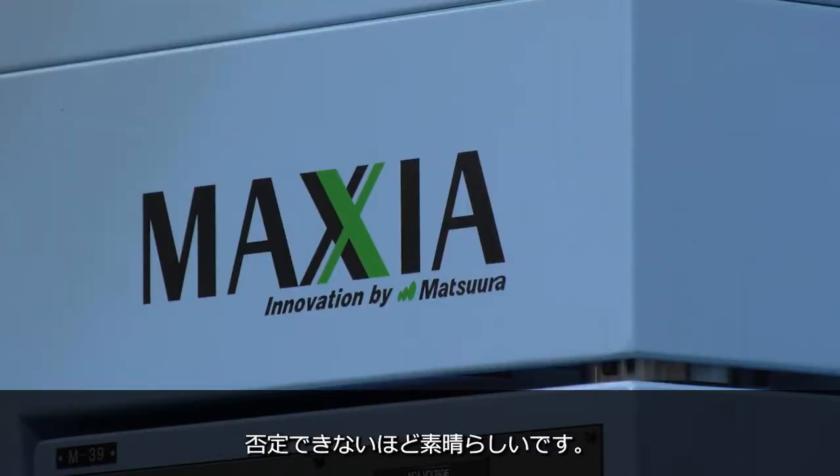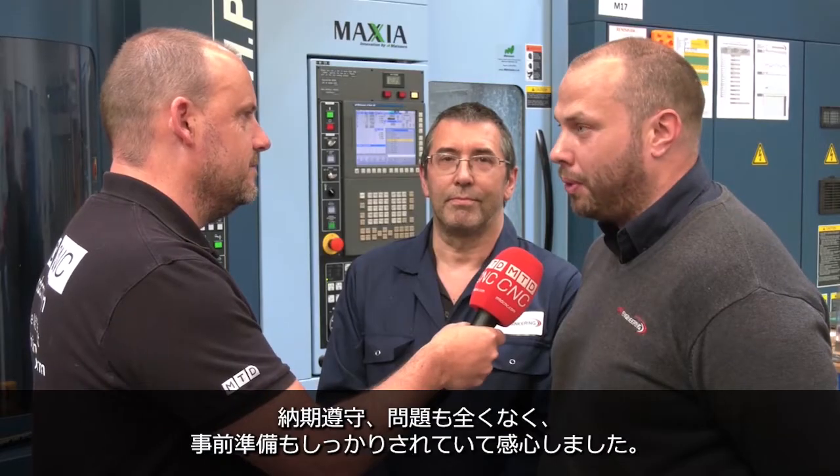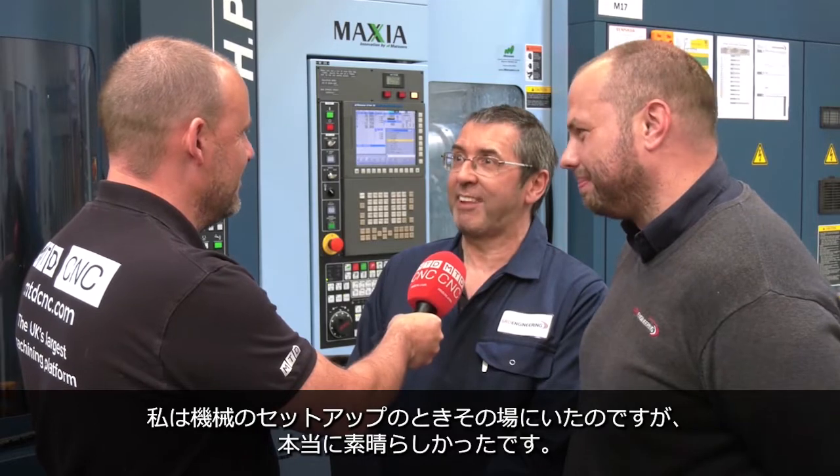Mark, a couple of words on the Matsuura installation. You've dealt with a lot of machine tool suppliers over the years — how do these compare? Oh, brilliant, couldn't fault it. Here on time, no issues at all. The prep work beforehand, very impressive. Yeah, obviously I've been here with them through the install — can't fault them, absolutely fantastic. It's just a dream to watch them work. They're so good at what they did.